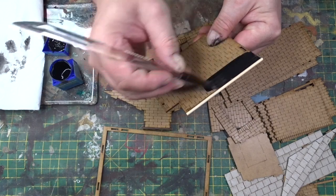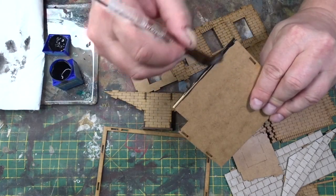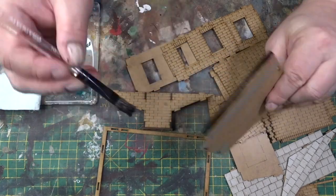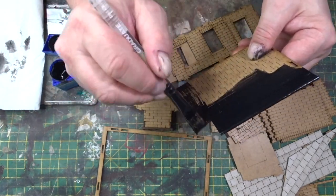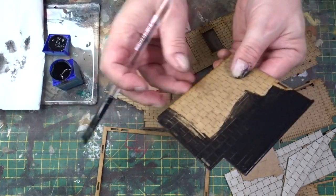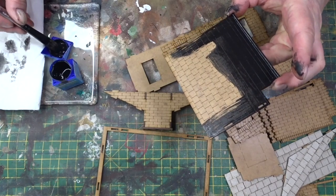I'm still painting the ridge tile black even though I'll probably paint it terracotta in the end — quite a lot of ridge on slate buildings is terracotta.